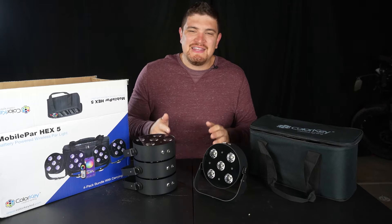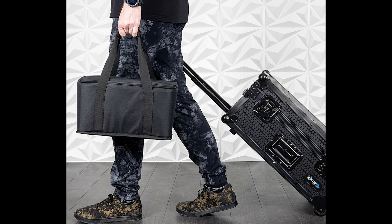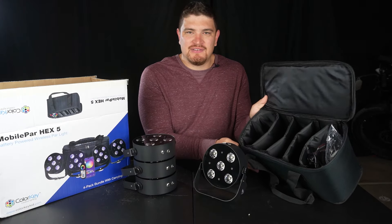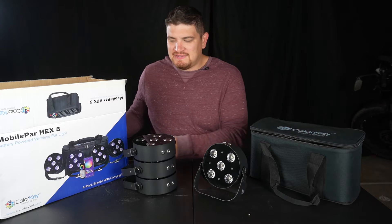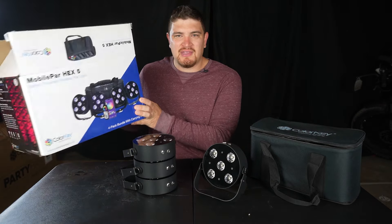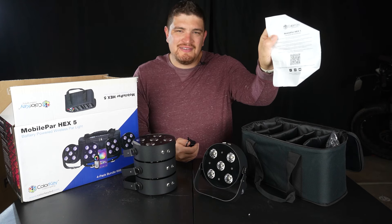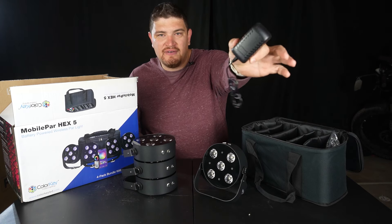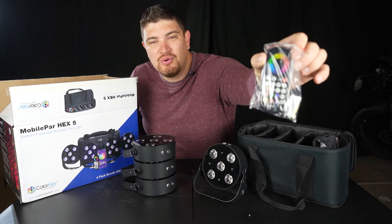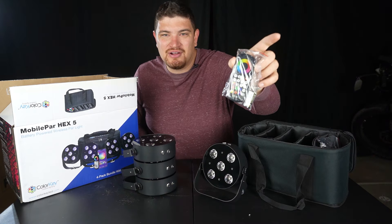When you buy a set of these lights you can either get them in an 8-pack in a flight case with rolly wheels and telescoping handle, or you can get it in one of these sawshell cases with convenient dividers. I got the 4-pack, and within the case you'll get an instruction sheet with a QR code that links you to the documentation as well as the mobile app. You get a charger for each of your lights and four of these really cool RF remotes, plus this really cool color wheel remote — batteries are included.